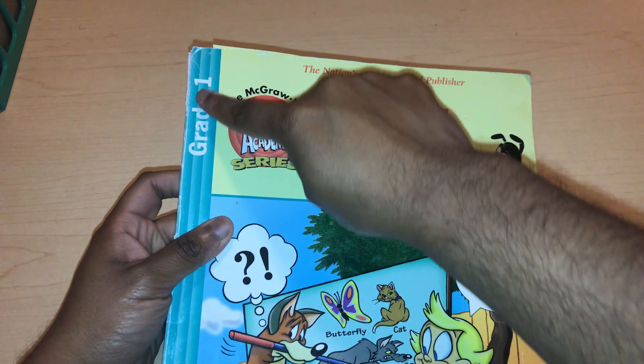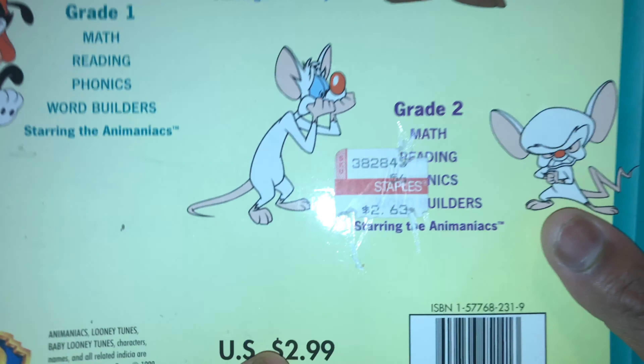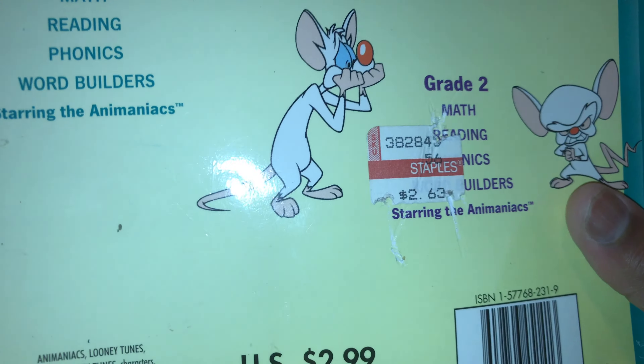I know this is a really old curriculum just by the little figures, because I know that they used to be on TV and now they're not anymore. This workbook focuses on vocabulary, reading, and writing. We flip to the back and it just shows us the series of workbooks that they have. This book cost $2.63 at the time, or $2.99. Really cheap.